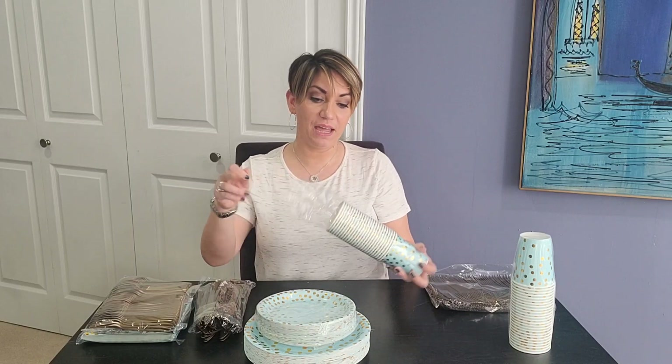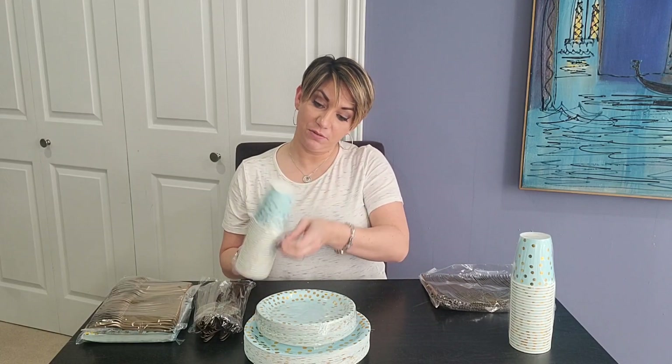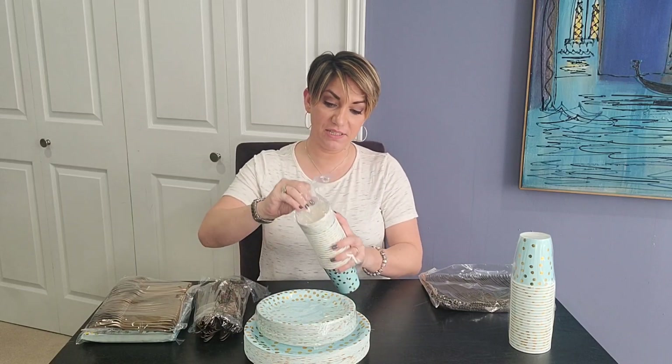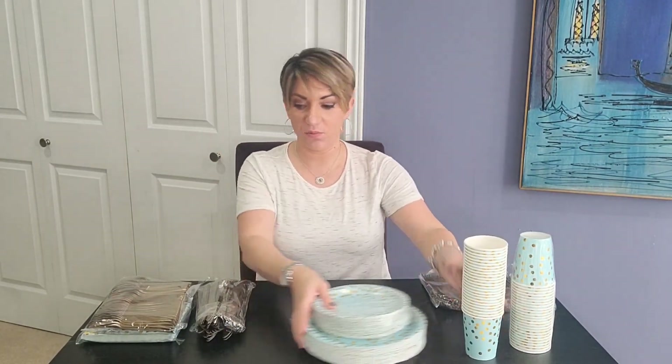The cups are perfect for that small amount of punch, so you don't have a lot of cups hanging around with a bunch of leftover drinks in them. They are the perfect cocktail size if you're having an adult party. They have that great little handheld size, but also with that bright metallic polka dot design as well.